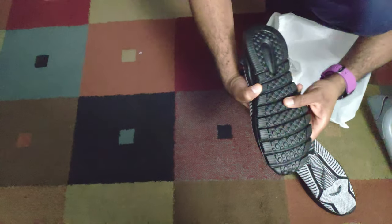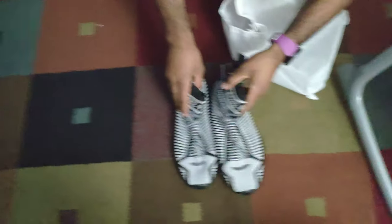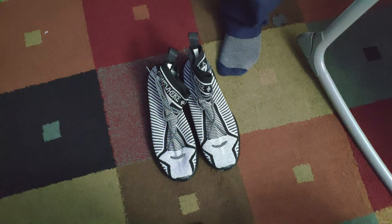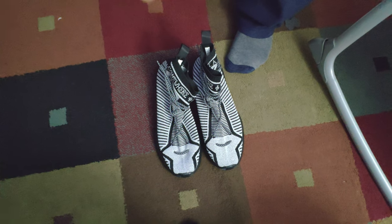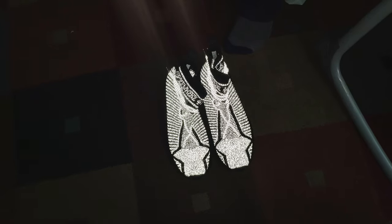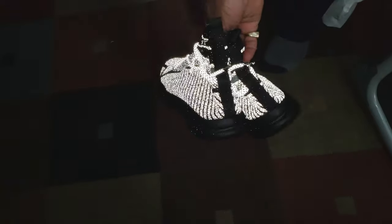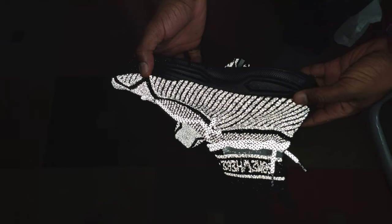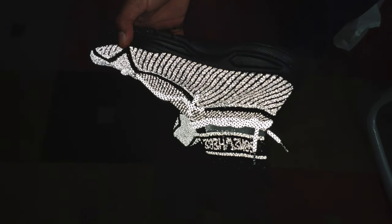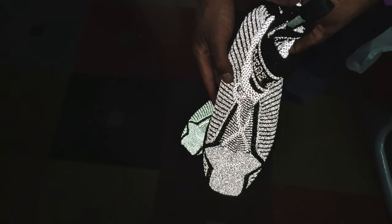You see the bottom? Oh yeah, these got grip, man — these got grip on the adult side. Now I'm about to do another recording with the flash on so you guys can really see that these joints are super dope. Okay, now this is how it looks with the flash on — tell me these joints are not crazy. These joints are dope, this is how it looks with the flash on — these joints are lit!